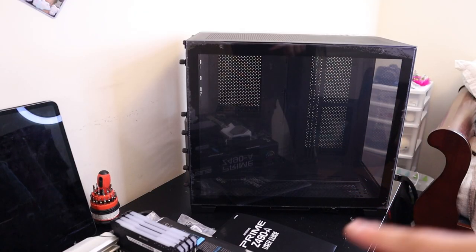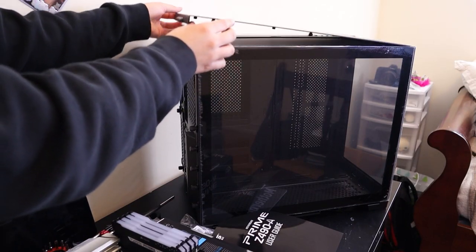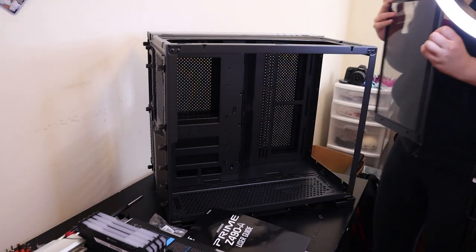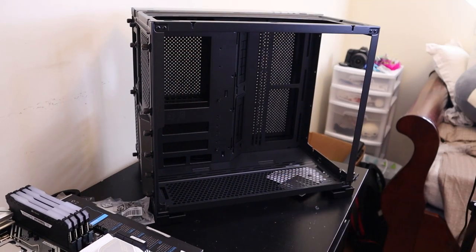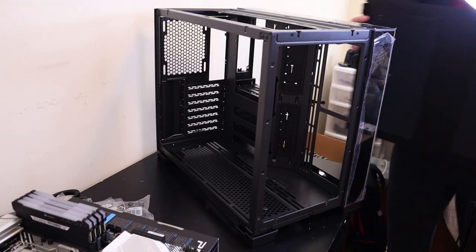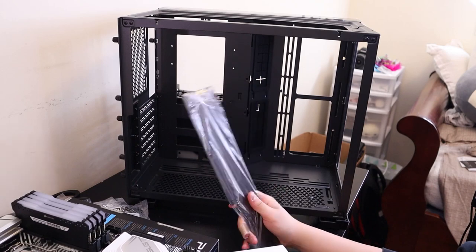I'm going to really quickly take off the panels in the back. It's so heavy — side glass panel, get out. I managed to take it out. Time to unscrew the back. I took out the back of the PC.